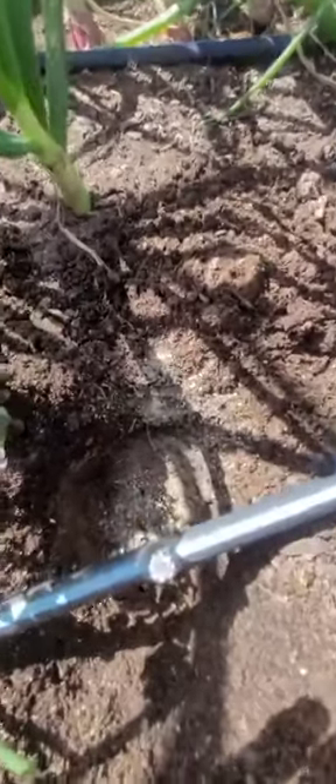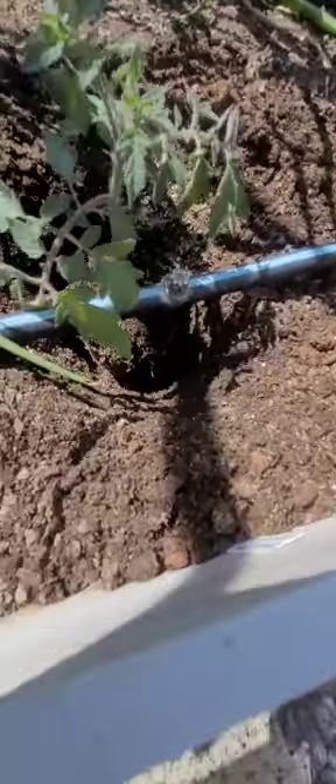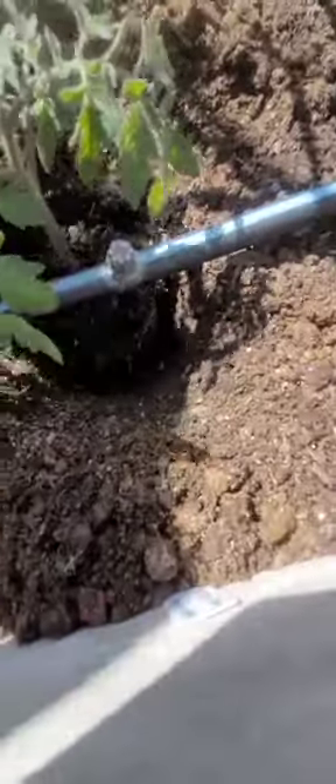Now the hole needs a little more. A little handful — get it down in there. And I'm going to add a handful of amendment. Just a little, not a ton. Make sure all those wormies get back in there.